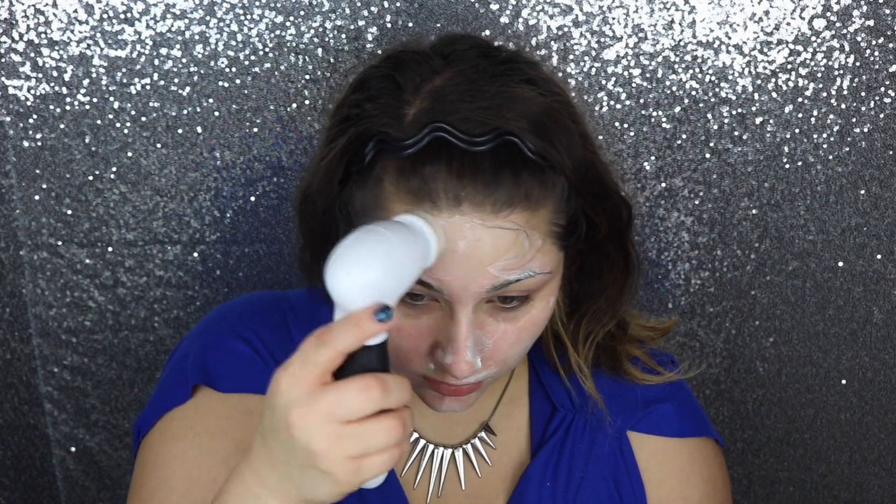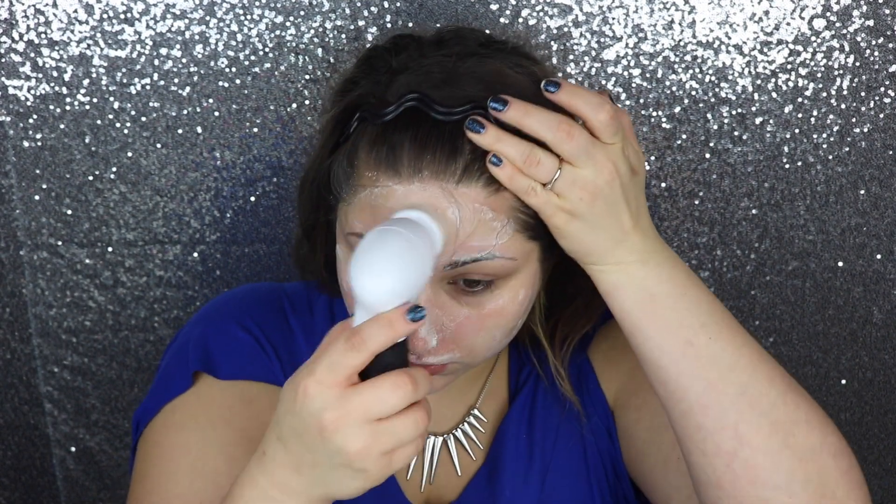It also comes with different attachable heads: the cleansing brush head, the body brush head, the exfoliating brush head which I use about once every two weeks, and the pumice stone head that you can work on your feet or anywhere that has super dry skin. I will always link anything I mention in the video in the description below. I would never tell you guys that I love something if I didn't 100% truly mean it — and this is awesome.